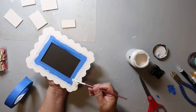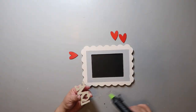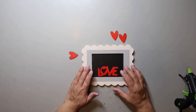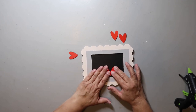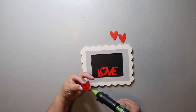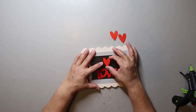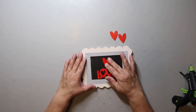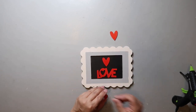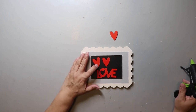Next, I'm taking this little wood love word that I got from either Dollar Tree or Hobby Lobby, and just attaching it to the front. I was trying to go for that forever stamp look and thought about recreating a stamp with Dollar Tree stuff, but anyway, this is what we're doing. I'm going to do a reveal of all the DIY projects at the end.